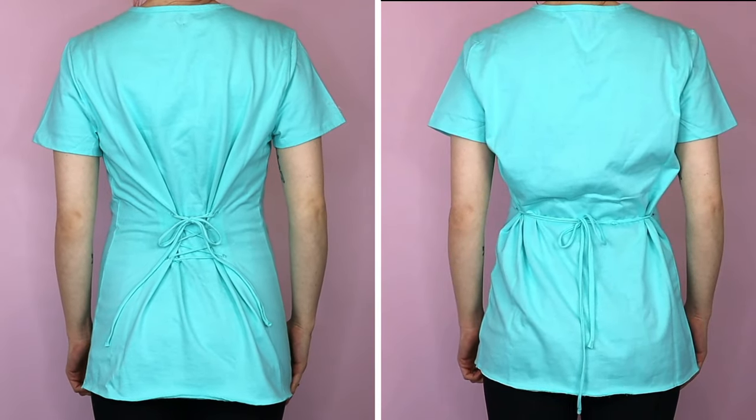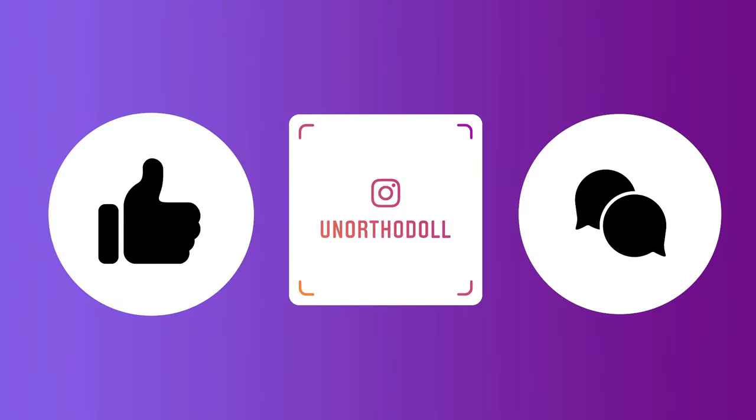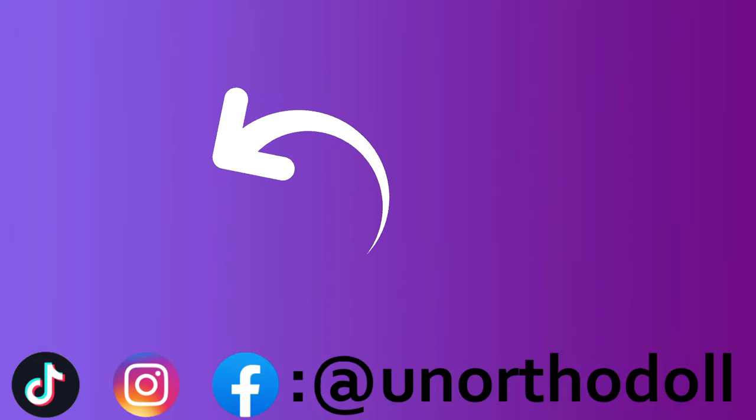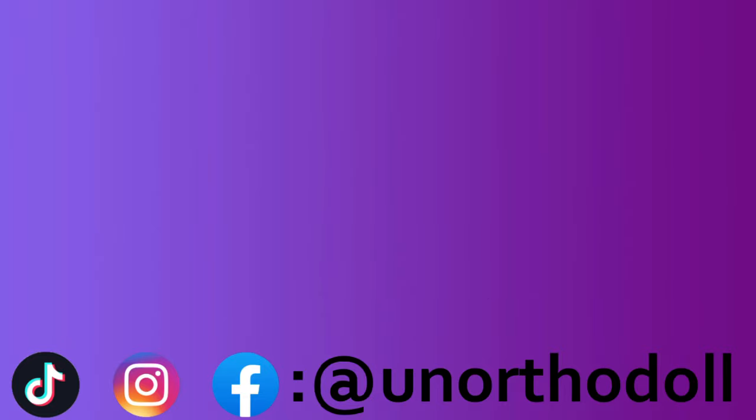And that's it! Thank you so much for watching. If you enjoyed this video, be sure to let me know and check out my other social medias, all at Anorthadol. You can subscribe to this channel by clicking here, or watch another video right over here. I'll see you next time.